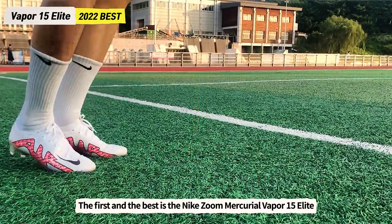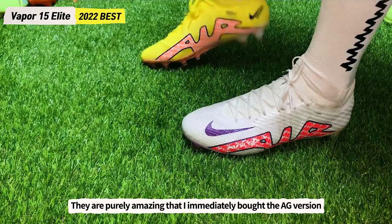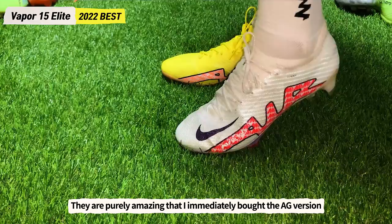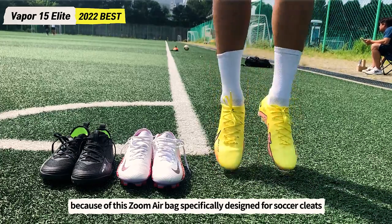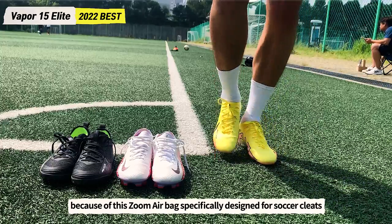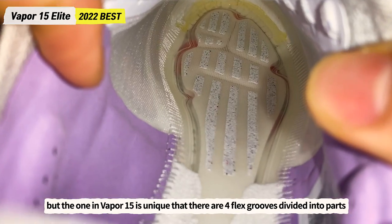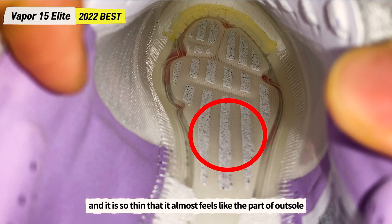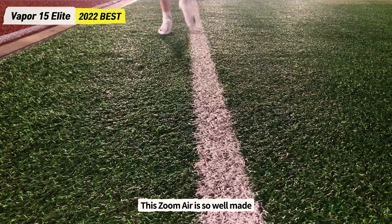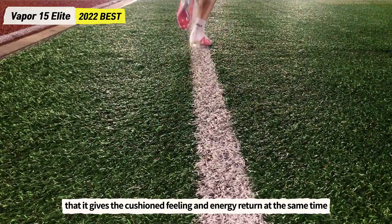The first and best soccer cleats are the Nike Zoom Mercurial Vapor 15 Elite, released this summer. They are purely amazing — I immediately bought the AG version after trying the FG version because of the Zoom Air bag specifically designed for soccer cleats. There had been Zoom Air in soccer cleats before, but the one in the Vapor 15 is unique: 4 flex grooves divide it into parts, and it is so thin it almost feels like part of the outsole. The Zoom Air gives both cushioning and energy return at the same time.